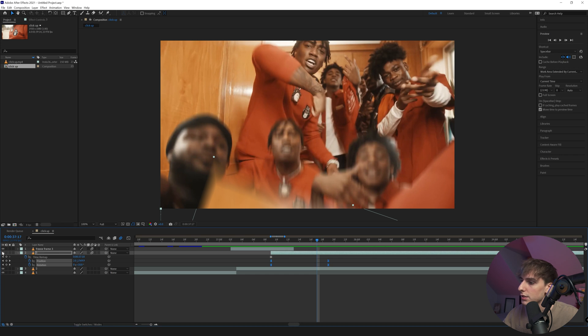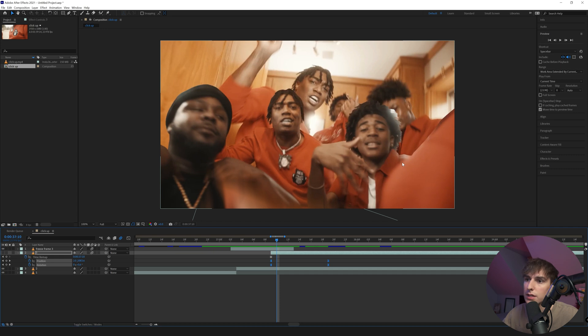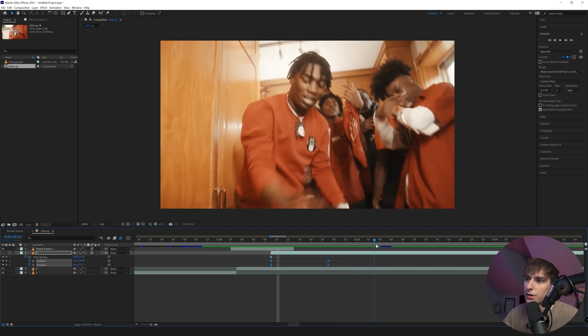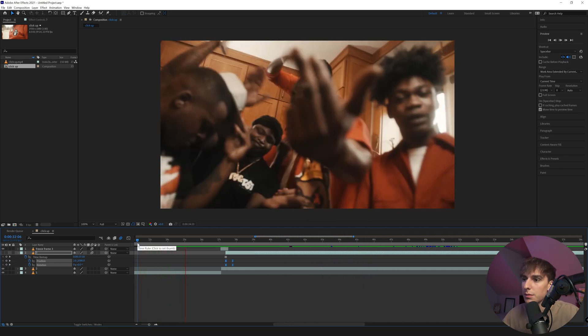If you want to do something like this masked out, all you'd have to do is use the Rotoscope tool or the Pen tool to mask out your layer, then do the exact same thing on a freeze frame layer. You can see it's just a still image — you pen tool it out and do the exact same thing.